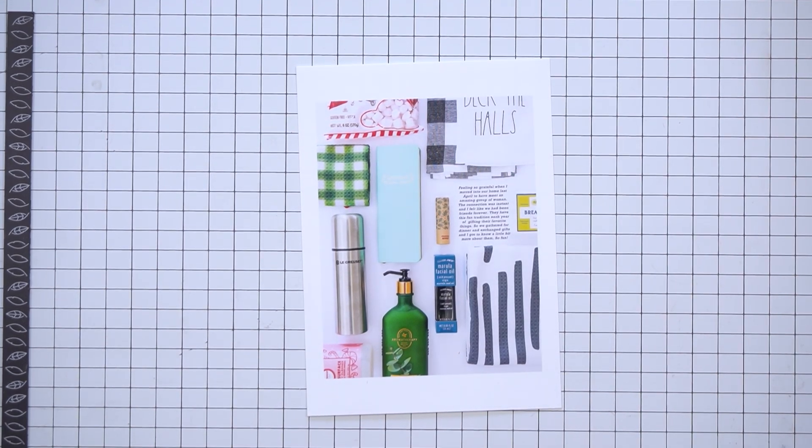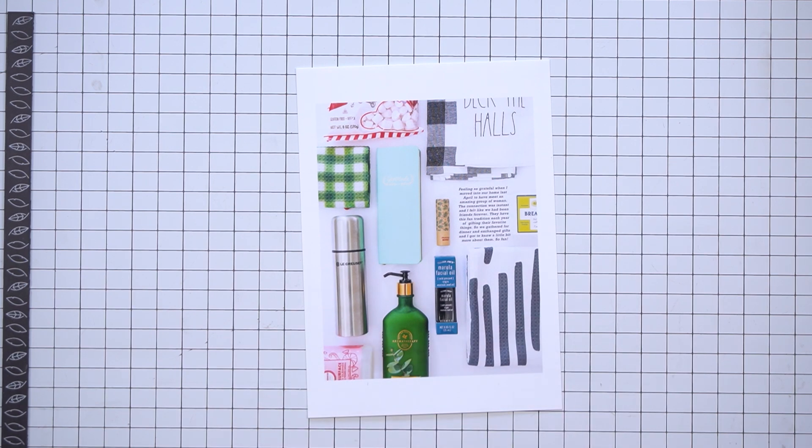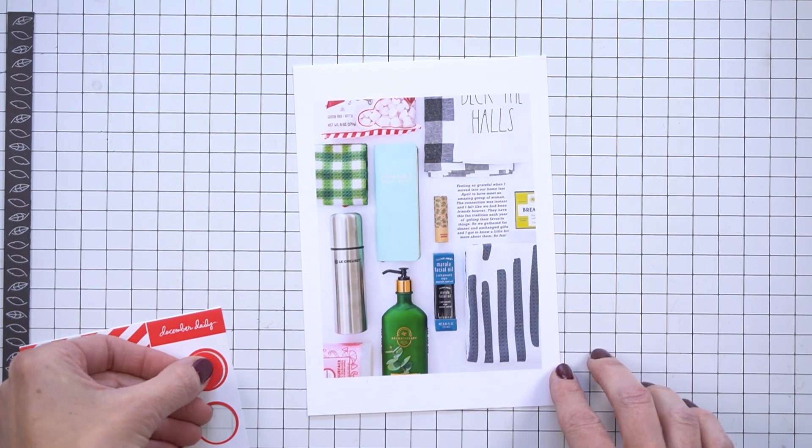Hey everybody, it's Amy Gretchen. Thank you so much for joining me today. In this video, we are working on days four and five in my December Daily album.